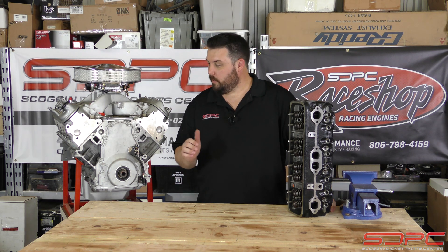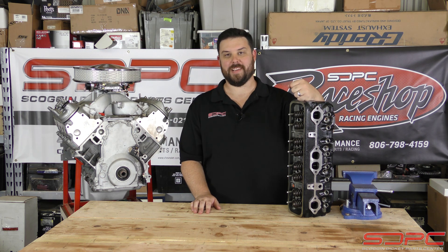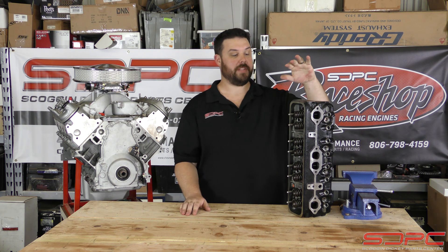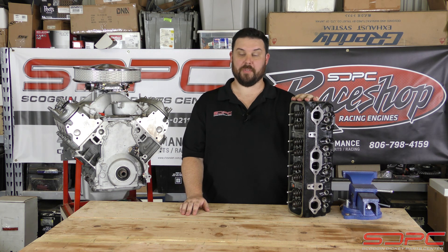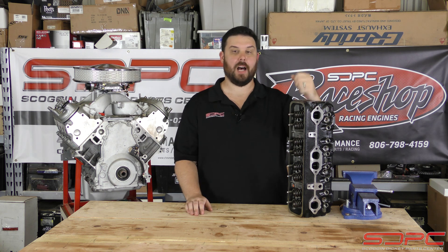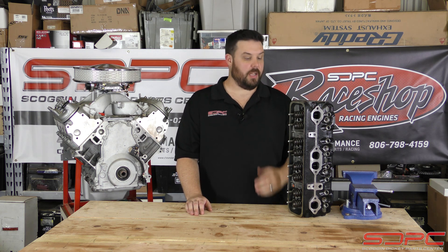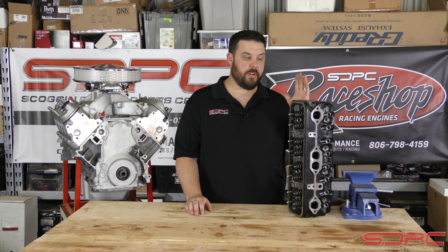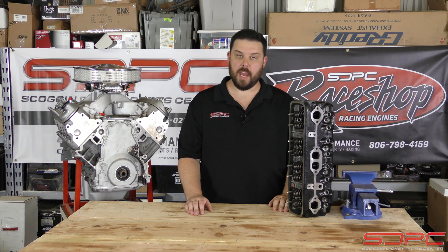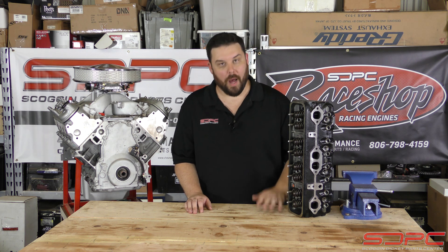Even though I got an LS engine next to me, I'm going to go a little old school here. We're going to talk about our Vortec cylinder heads. This was a big name for us for the longest time — the Vortec cylinder head. This is one of GM's highest flowing factory Gen 1 style small block cylinder heads. These things were great. They'd make 350 to 400 horsepower with just a good cam and good compression. And we were selling these like wildfire.